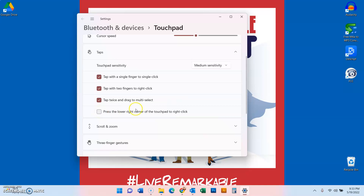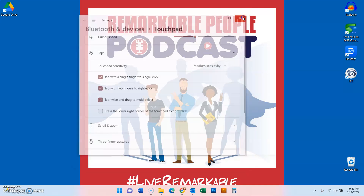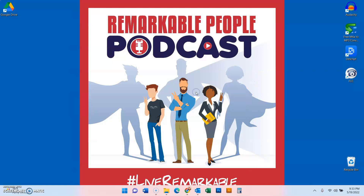All you have to do is uncheck that box. If you want to right-click, you can still tap with two fingers. Now when I'm clicking it doesn't matter where I click — it's a left-click, and if I want to right-click it's two fingers. That's it. A year I've been struggling — hope this helps you. Ciao!